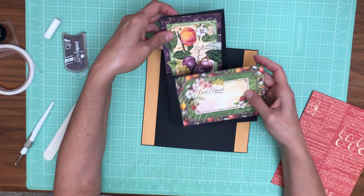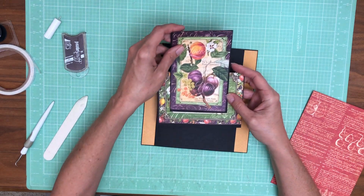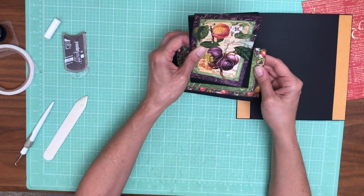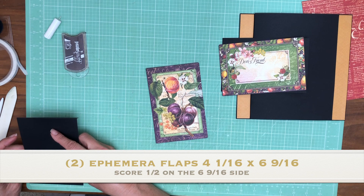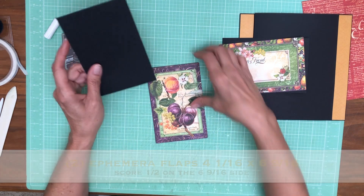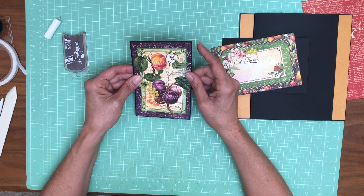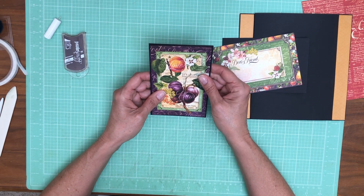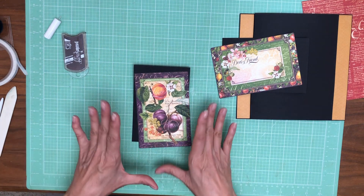So now we have two flaps that are going to feature these ephemera journaling cards. One is going to be this one and this one is going to layer on top. When you flip it up you'll see the journaling space. I want these nested on each other exactly right, so I'm going to put each one on their flap. This flap is four by six — actually a little bigger than that. I want an eighth-inch border, so it's just under four inches and just under six. I wound up doing four and one-sixteenth by eight and one-sixteenth to get a perfect border.